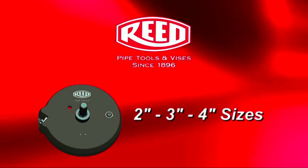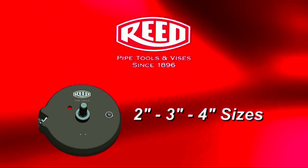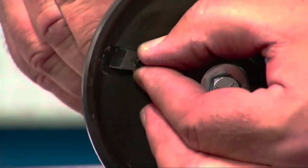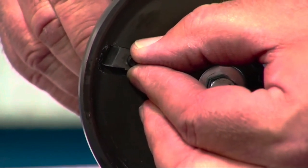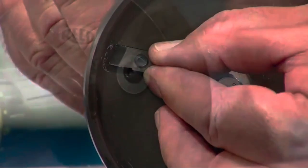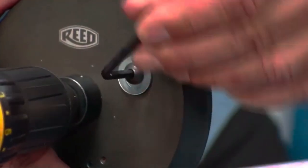Reed's chamfer tools come in 2-inch, 3-inch, and 4-inch sizes, or find all three in a tool kit. Make sure the internal bevel is set to the correct schedule pipe to be chamfered. Reed's chamfer tool is adjustable to both Schedule 40 and Schedule 80 pipes.